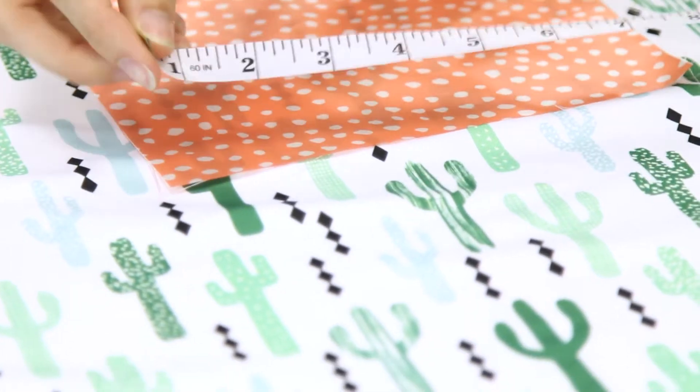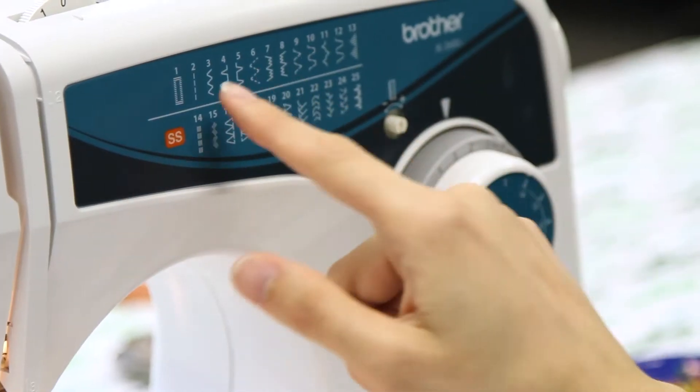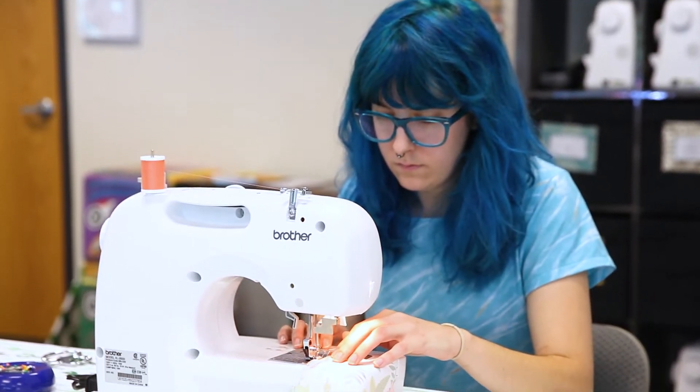We'll need two squares — mine are seven and a half inches. Zigzag stitch or serge around the edges. This stabilizes the fabric and will prevent the seams from coming out.